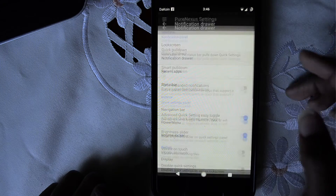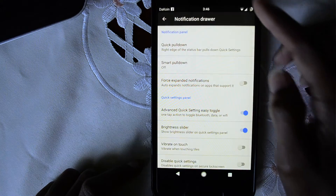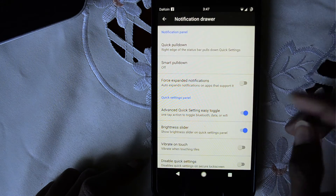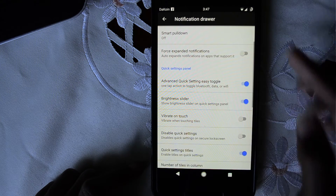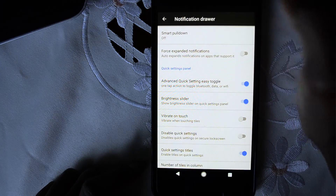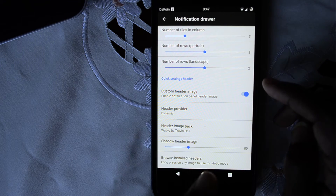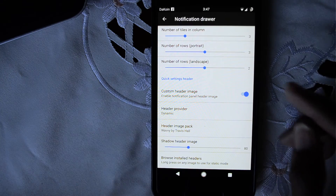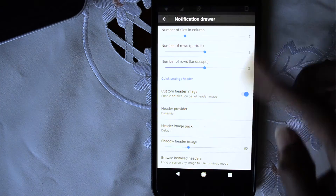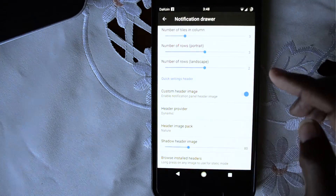Next, we have the notification drawer. You have quick pulldown — if I swipe at the edge, it pulls down the quick settings. If I swipe in the middle, it just shows the toggles. Brightness slider: I can slide the brightness up and down right from the notification shade. I really love that feature. This is the custom header image, which is really cool — I love custom ROMs that have this built in. The images can come from various sources: a default image or a nature image, which is pretty cool looking.